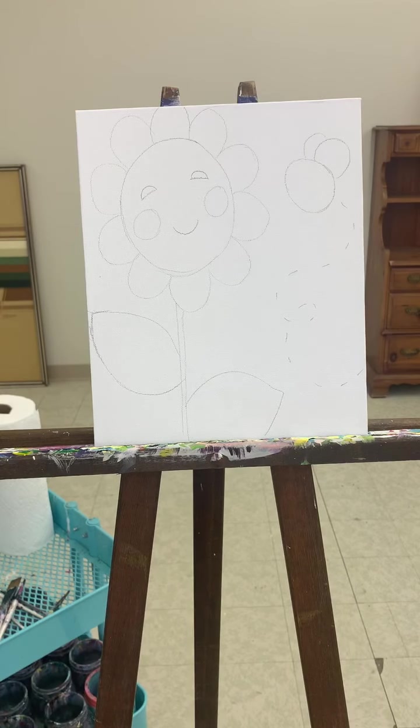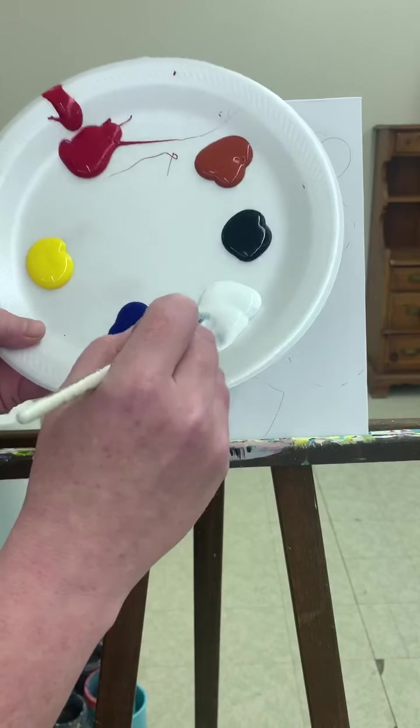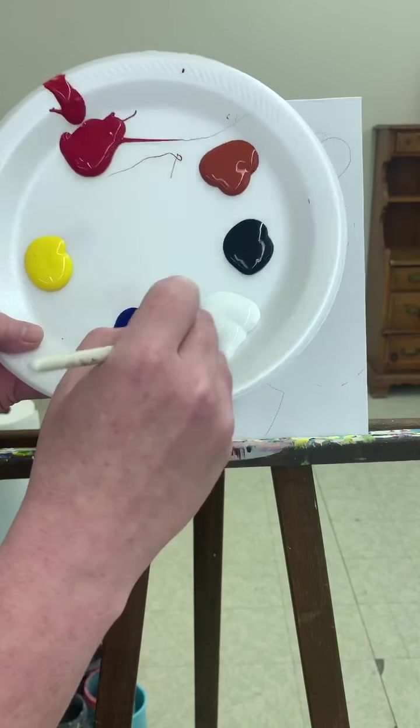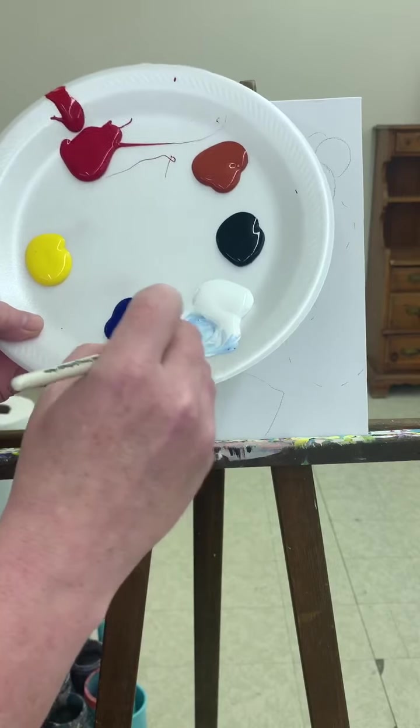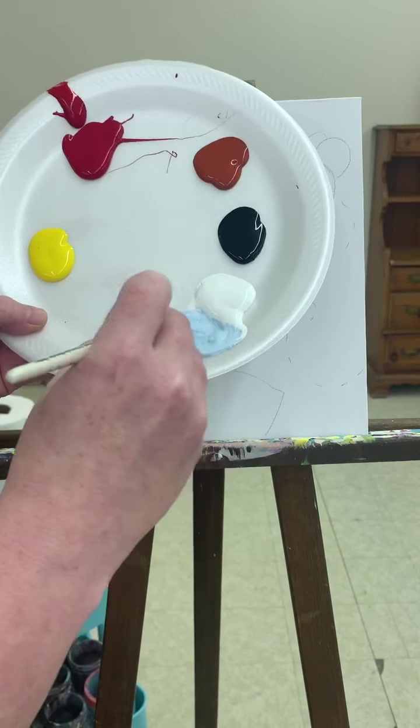Our first step is to do the background and we're going to do a very, very light blue. So just a little bit of blue — a little blue goes a long way — and stir it in with quite a bit of white. We make this nice pale, pale, pale light blue.